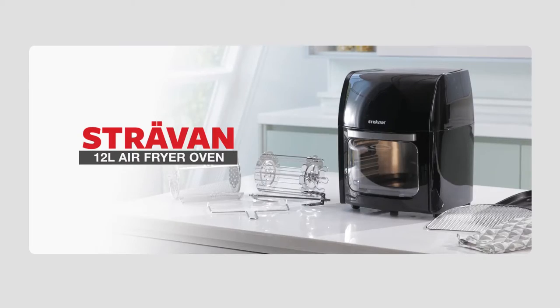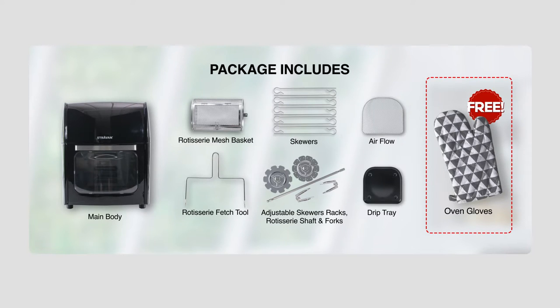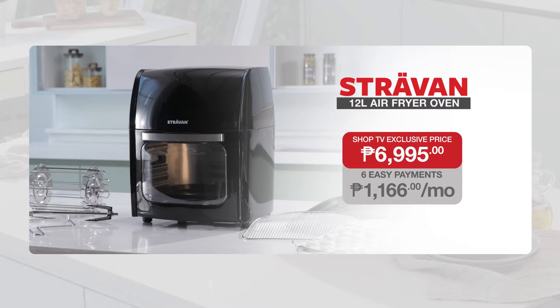Cook your food in a smart and healthy way with the Stravan 12-litre air fryer oven. The package includes the main body, rotating mesh basket, drip tray, rotisserie fetch tool, airflow racks, skewers, adjustable skewer racks, rotisserie shaft, forks, set screws, and oven glove — for 1,166 pesos for 6 months, with an exclusive deal of 6,995 pesos. Call right now or visit shoptv.com.ph.